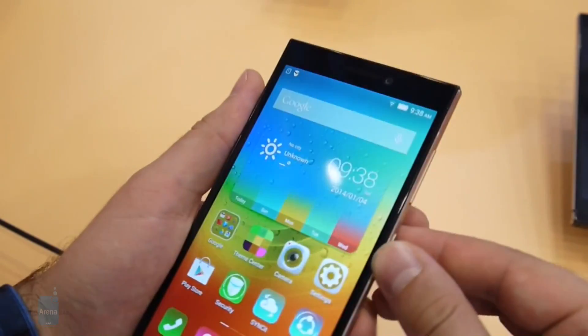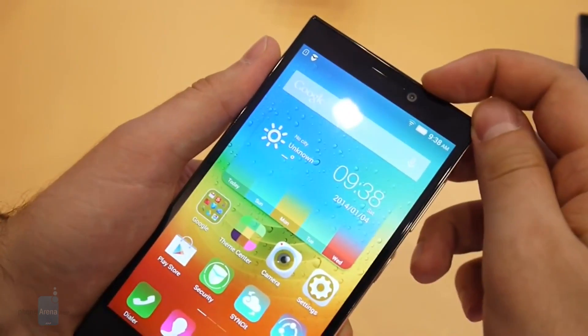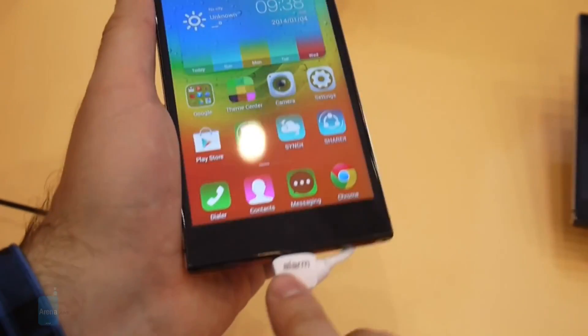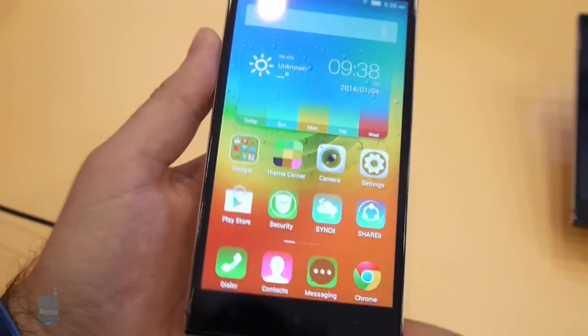The front of the smartphone is graced by a beautiful 8 megapixel front-facing camera, and down here at the bottom we see a set of capacitive buttons used for navigating through the interface.